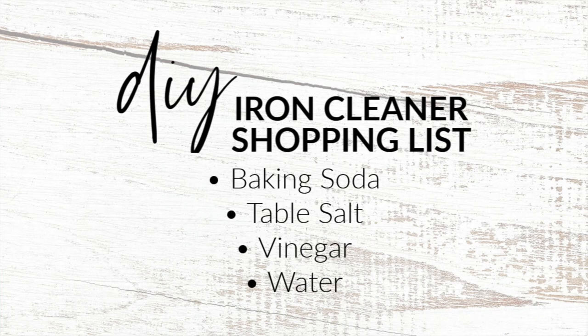You need baking soda, table salt, vinegar, and water. If you bought it all brand new, it might cost you five dollars. You also need two white hand towels — they are going to get a little grimy, so don't use anything meaningful to you. You need your iron — I have an Oliso Pro. And the last two things are a toothpick and a q-tip, which will really help us get into the nitty gritty of the iron and get it all clean.